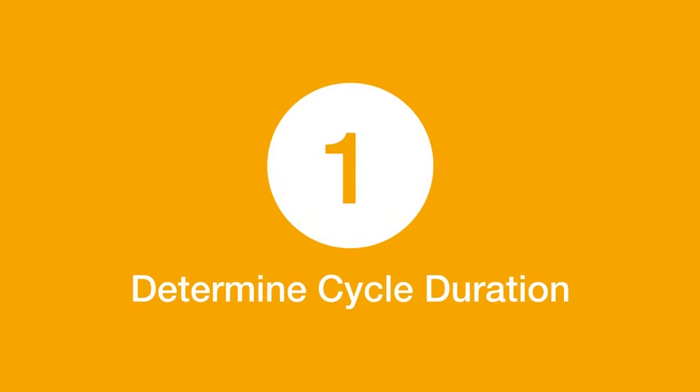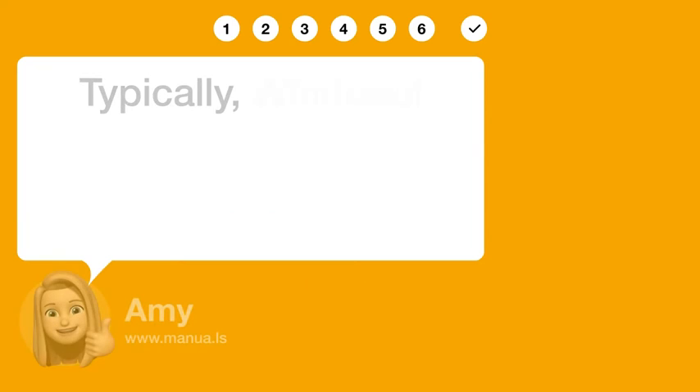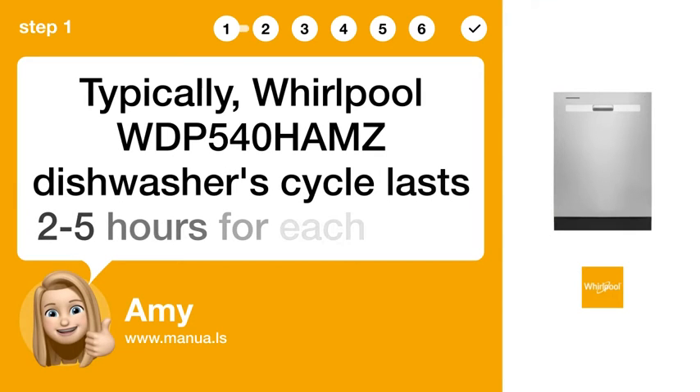Step 1: Determine cycle duration. Typically, the Whirlpool WDP-540-HAMZ dishwasher's cycle lasts 2 to 5 hours for each load.